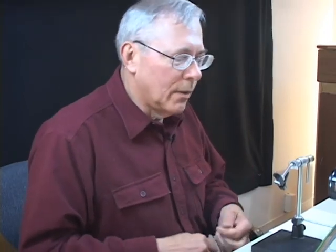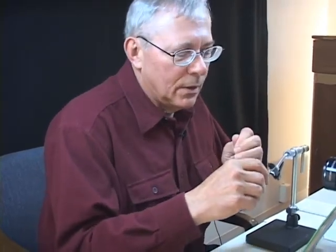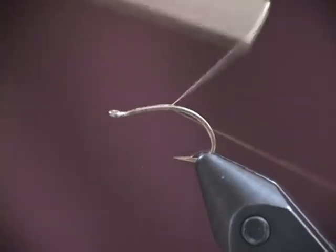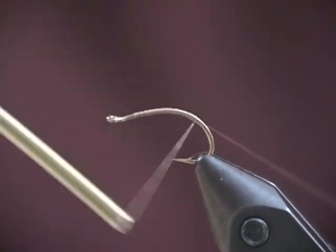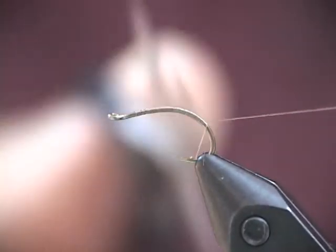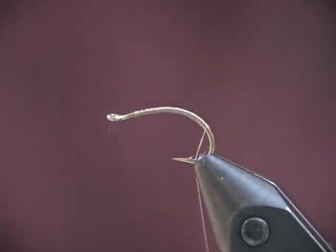I'll begin with a scud hook, a Daiichi 1150 in size 12. The thread is brown, and I'll begin with an under wrap of thread, going well around the bend so they get a little more curvature in the finished fly.